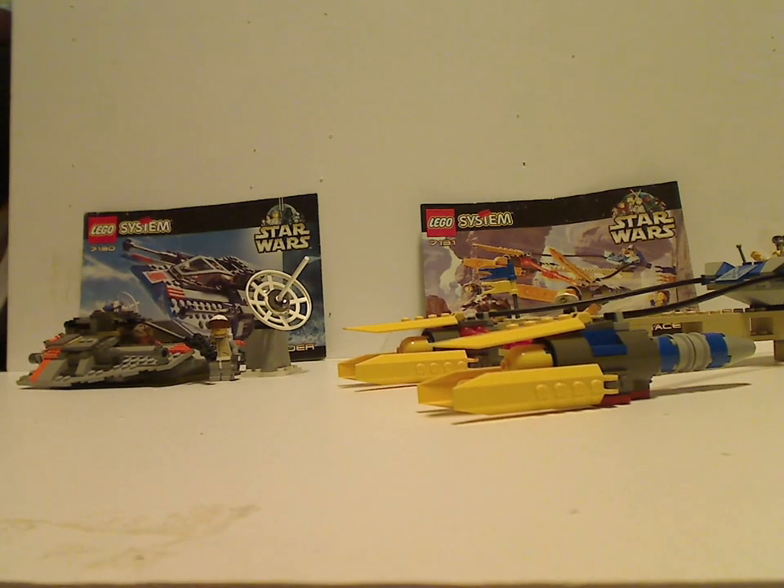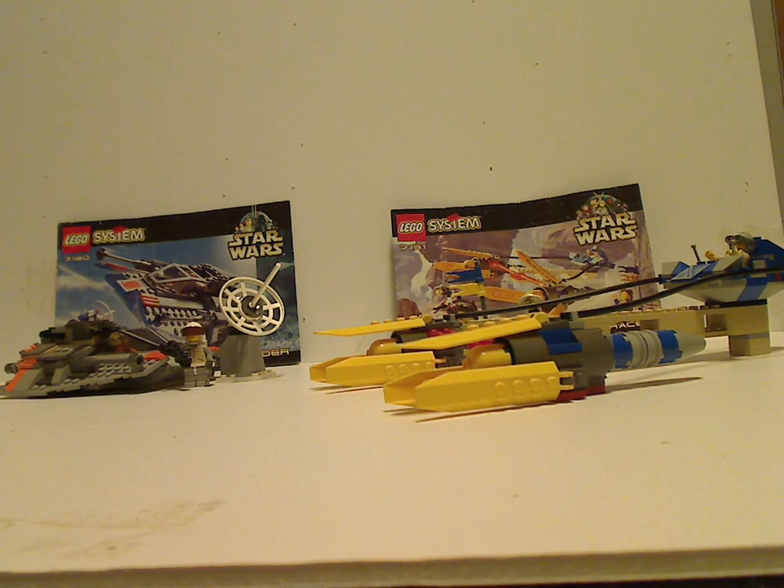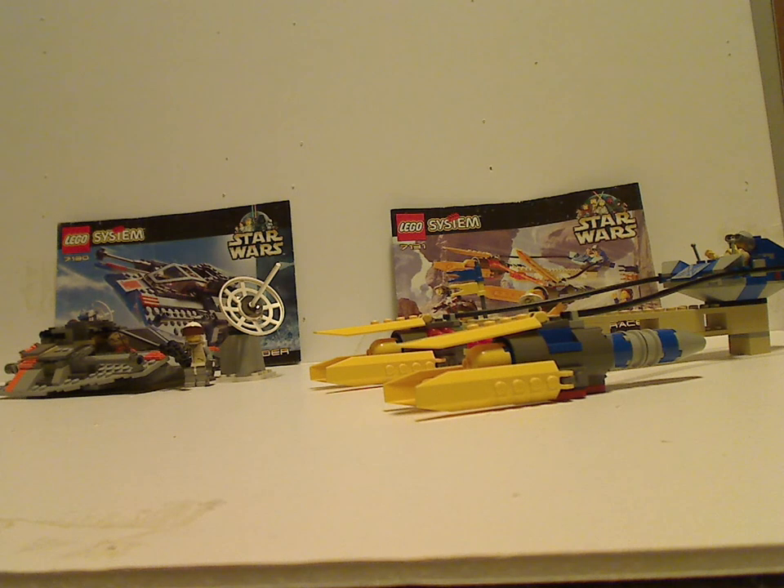Overall, these are a pretty good pair of sets — $19.99. The Snowspeeder is quite good. I have had some good memories getting these. That is it with this video — please like, comment, subscribe, and thanks for watching.